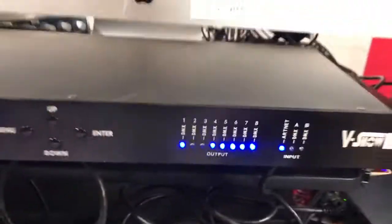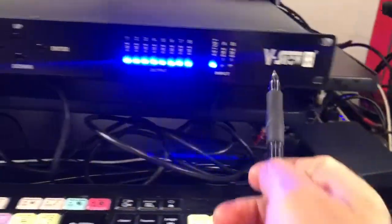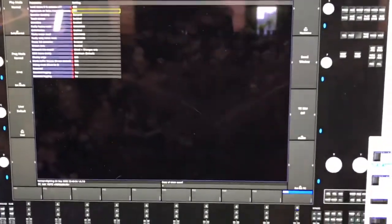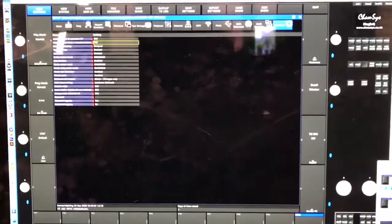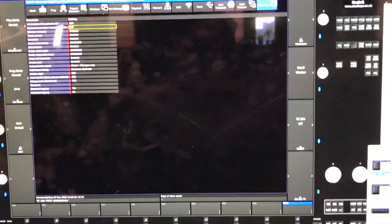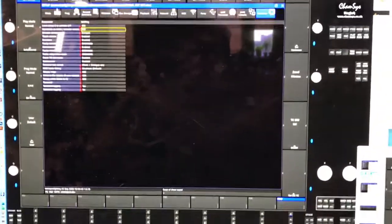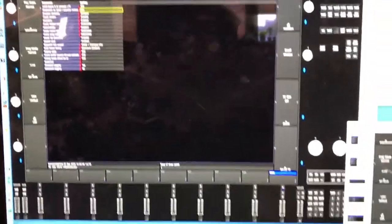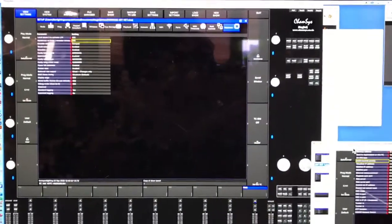I'm making this video for myself and hopefully it will help another person. I just bought this vShow ArtNet and it gives you eight channels out of your computer. I downloaded the absolutely free version of MagicQ PC, which is amazing. Part of the reason I'm making this is because the customer service was so awesome — they give you this free software hoping you'll buy a console, and it's going to work because now I want one. But in the meantime, this is how you set up this ArtNet, because there's nothing really good out there showing how to do it.